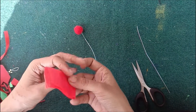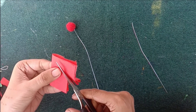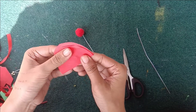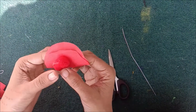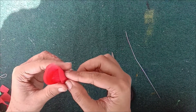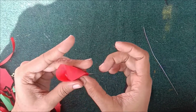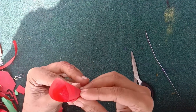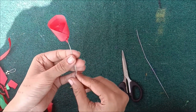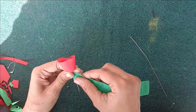Then you start cutting. Then you have to take glue and put it in. Then you twist it out, put it in a place, and keep it stable. Then put glue in and put the flower paper on it.